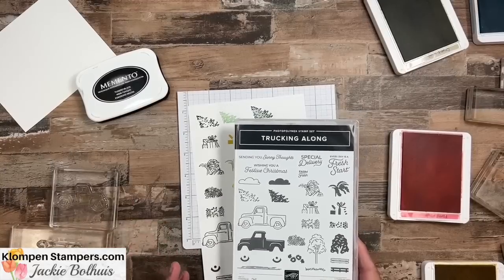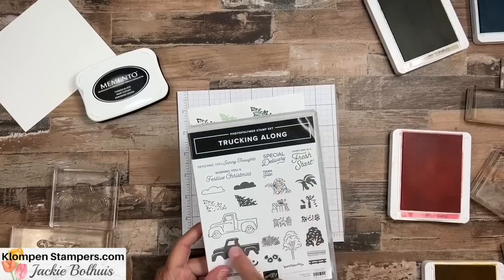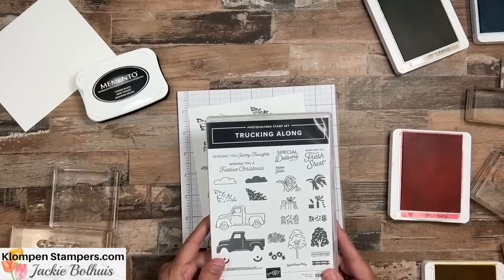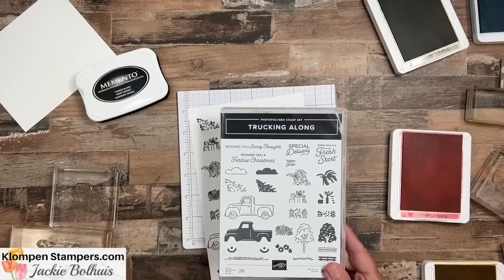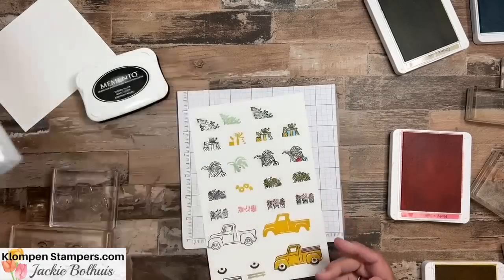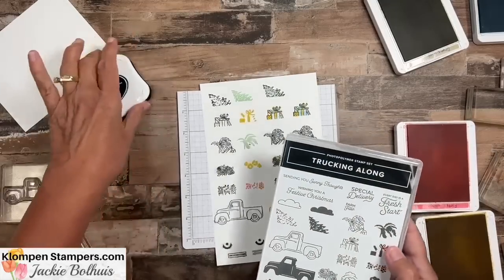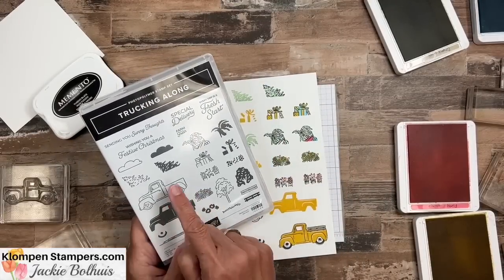I have to tell you I've had more fun making cards with this stamp set than any stamp set I have in a long time that has lots of parts and pieces. I'm generally not a parts-and-pieces person because I always think it takes too long and it's too putsy, but this one's not. I have some great tips to share on how to best get these images into the back of the truck. I want to show you because I was a little overwhelmed at first, and then I started realizing how these pieces all go together.